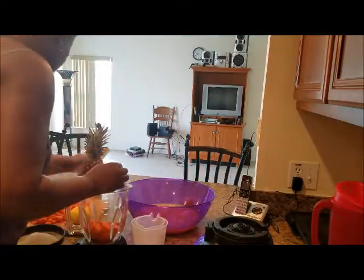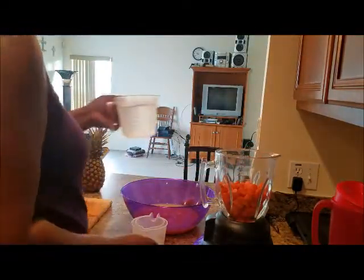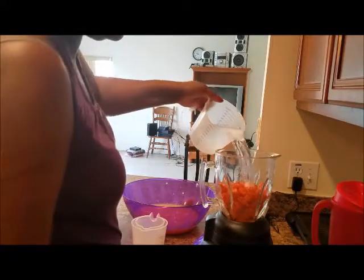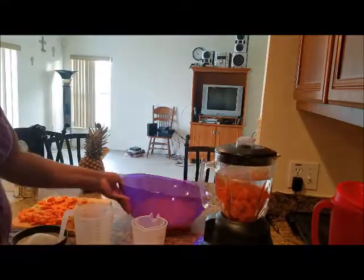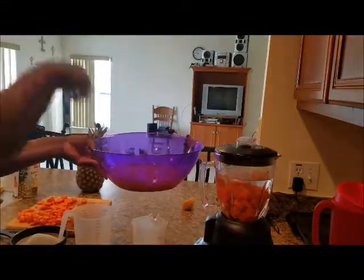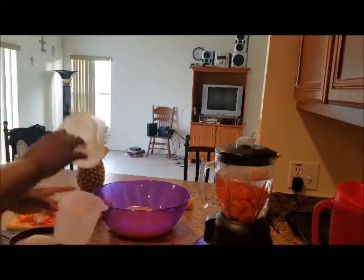So here is my blender and I have some carrots chopped up. I'm going to add them in the blender, then add enough water for the carrots. I'm just going to blend this on high and strain it into the pineapple juice.